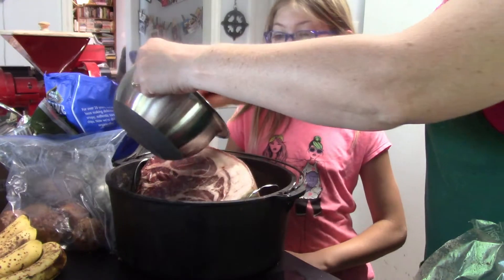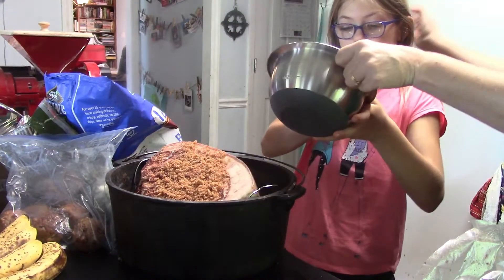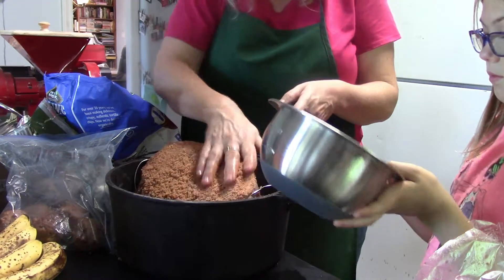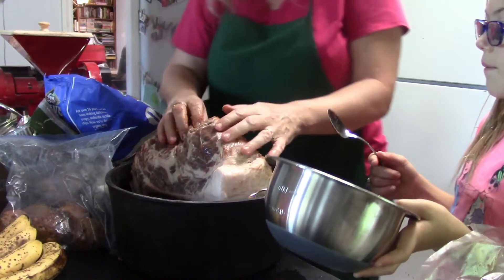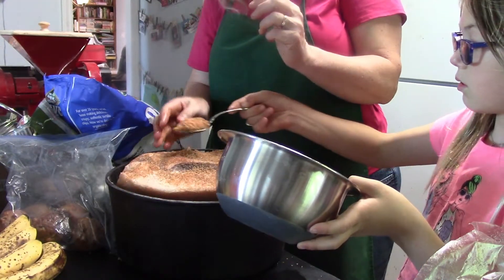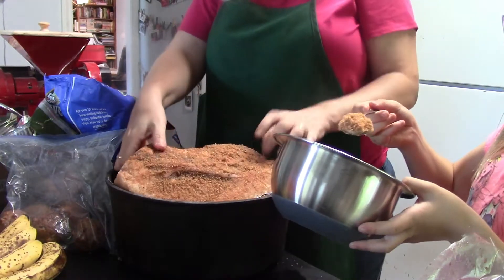I'm going to cover it with a rub — do you want to rub it in or spin it on? Okay, you spin it on. Switch spots with me. I'll turn it over some — just get it all rubbed in here. This stuff smells good. Don't let the spoon touch it, because we don't want to contaminate things.